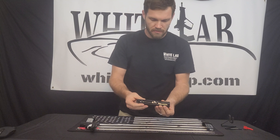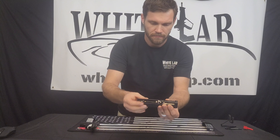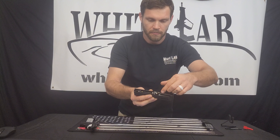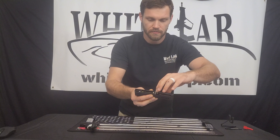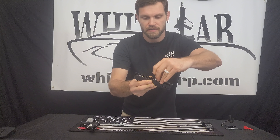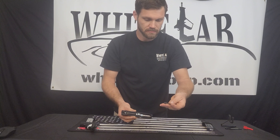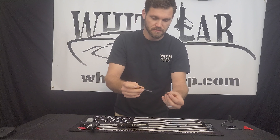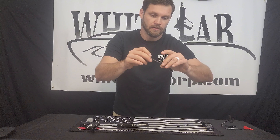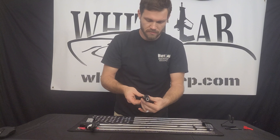Now inside the slide you'll have your guide pin and return spring. It looks like this is capped so it shouldn't come apart, but I always caution when you go to release this — hold on to it as you bring it up to prevent shooting it across the room. I'm going to push in on that spring just slightly and lift up. Note: this spring is not capped, so the spring will release. Make sure you don't shoot it across the room and make sure it's still in there when you go to put it back together.